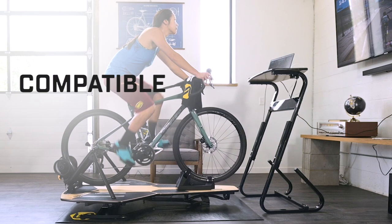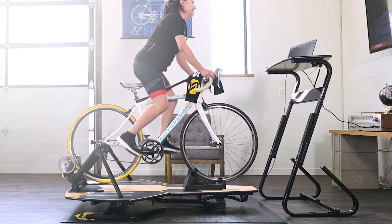The MP1 is incredibly compatible. Almost every trainer on the market fits on top of the MP1, but when you're upgrading your space you don't need to upgrade every part of your indoor training environment.